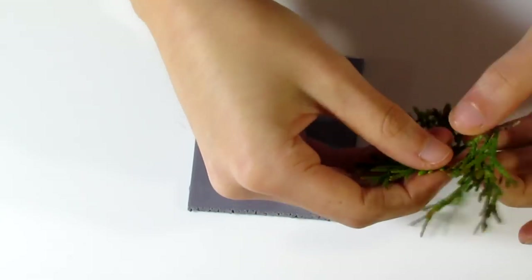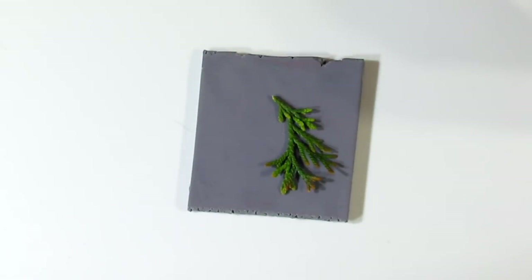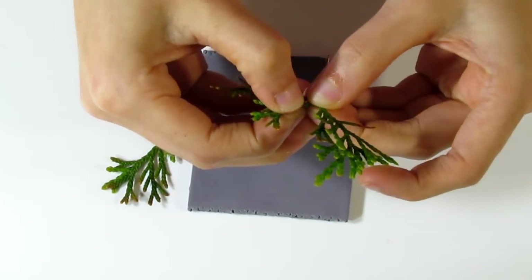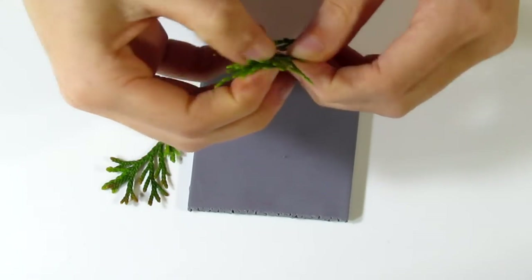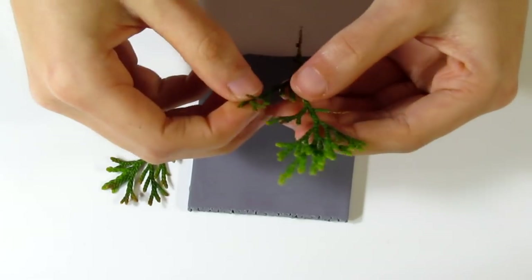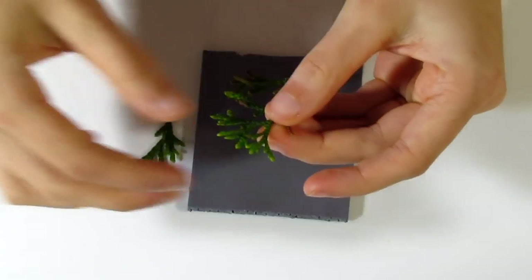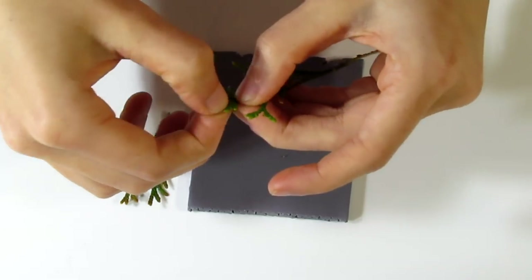I'm just going to take off a few pieces. This one's a little bit too crowded, so I'm going to pick off a few of these leaves. This is what our stamp's going to look like, so we need to make sure it looks how we want it before we start working with it. I don't want any of these leaves overlapping — I want them all separate from each other, so I'm just taking off little bits and pieces.